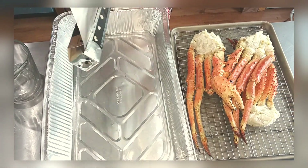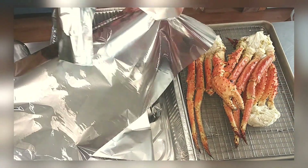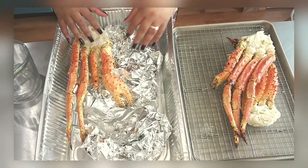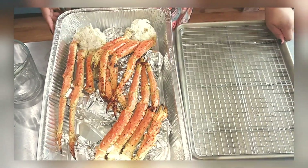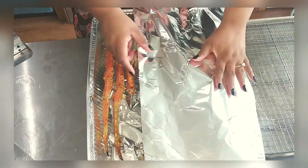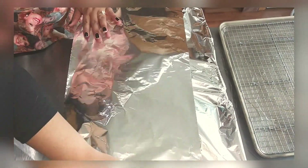Now I'm getting started on steaming my king crab. Make sure you clean it — these were previously frozen from our seafood market, so just clean them up really well because there's some dirt on there. I'm balling up some foil to create a little lift so the crab isn't touching the bottom, then adding one cup of water. If your pan is smaller, use less water — you want to steam the crab, not boil it. Cover it up and put it in the oven at 375°F for about 15 minutes.